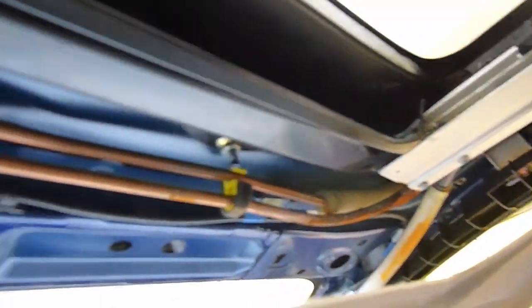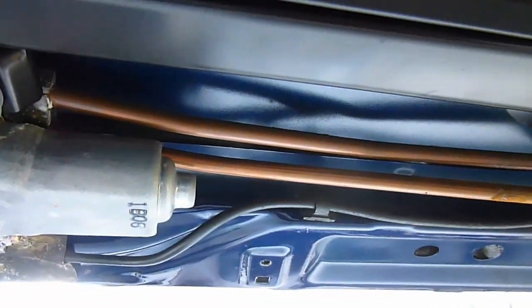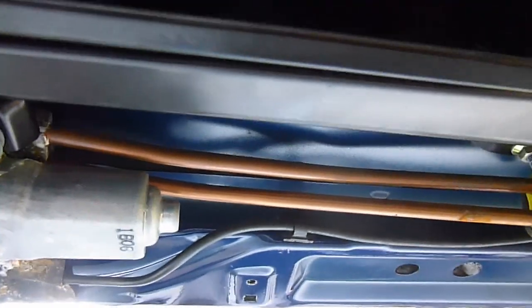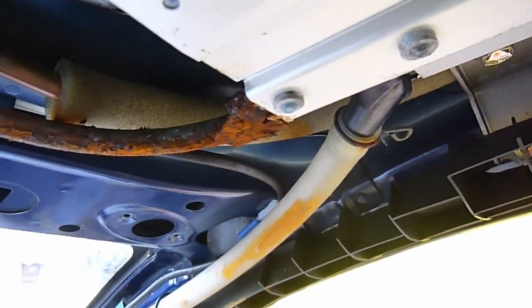There's the motor and all the pipes and everything going to the mechanisms and the sunroof rail. I've come to the conclusion that the motor is fine — I can hear it trying to click and trying to move. I think basically a bit of water has got into the system here because all that pipe there is all rusted up and perhaps it's just seizing a bit.